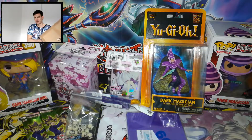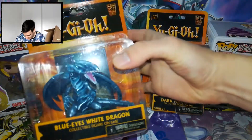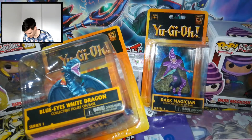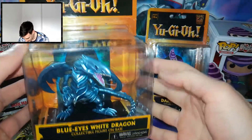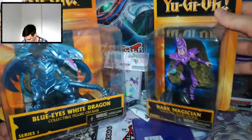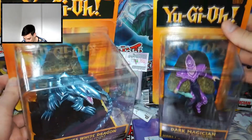And of course, you guessed it — we also have the Blue Eyes White Dragon action figure. Oh man, amazing. Let me just focus so you guys can see it better. Amazing Blue Eyes and Dark Magician action figures, Series 1. Let me know in the comments which one looks better.